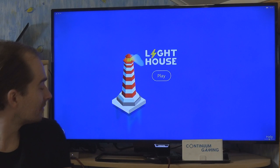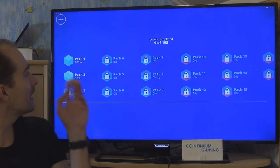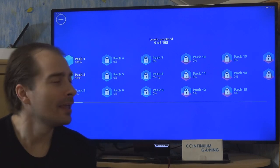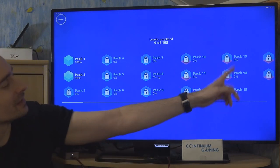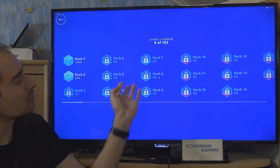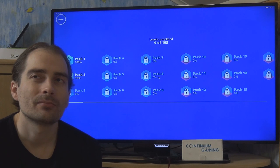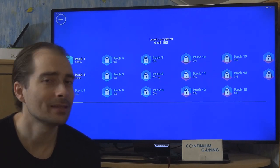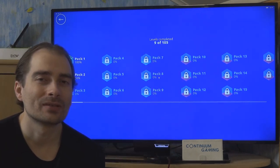The game is called Lighthouse — you can press the help button but we'll skip that. There are packs of levels and you can progress through them. There are also some paid packs — I think the red ones are paid — but you can unlock them through gameplay too.